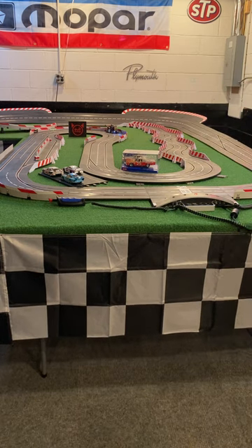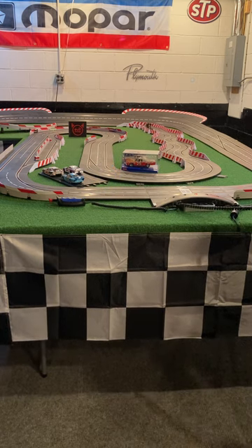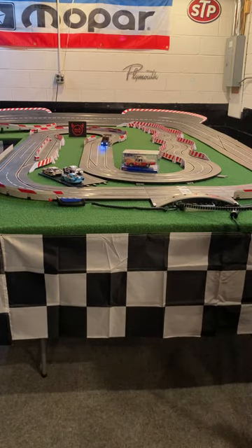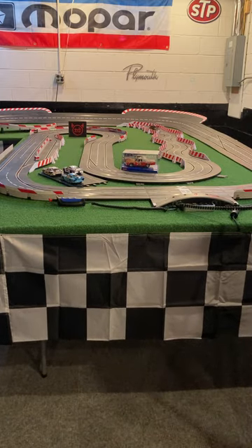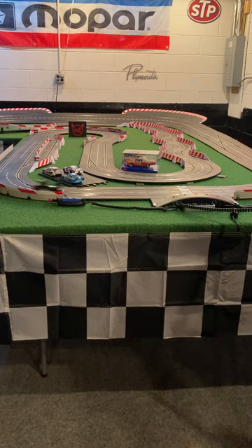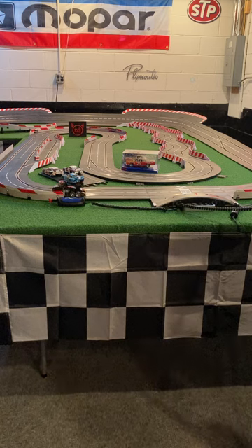Runs pretty good so far. Uh-oh, here comes Phoebe. Hi Phoebe. Ooh, sweet slide there. Okay, this thing runs a lot better than I expected. Alright, dig it.